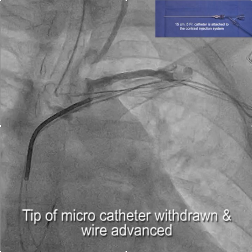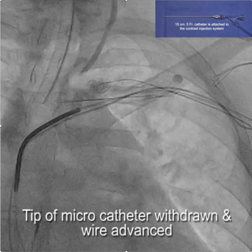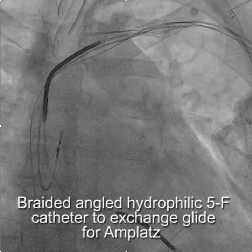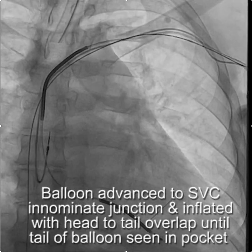As we back up, we inject carefully and carefully advance the wire — not quite there yet. We back up a little more, and now the wire goes down. So if you just followed the wire you'd say this was a total occlusion and you can't get through, but by using contrast you can see that you actually can.